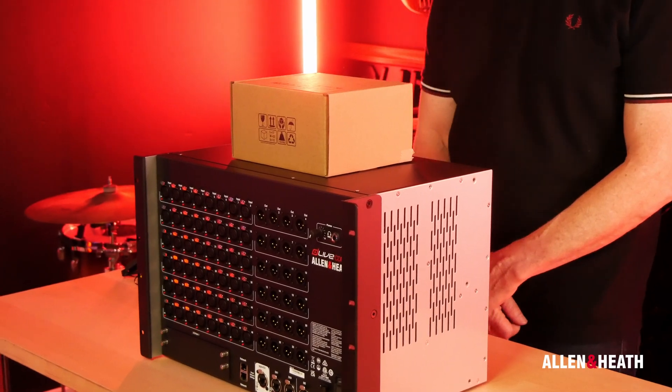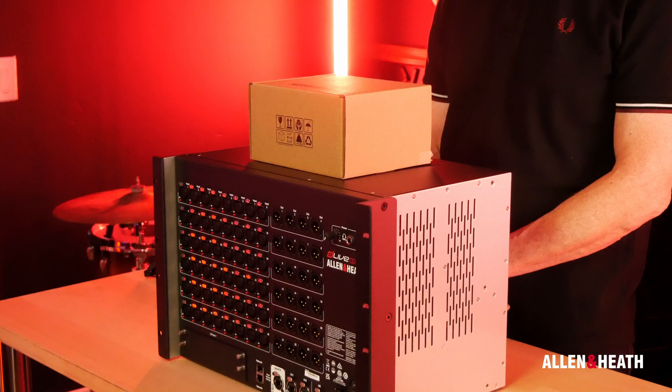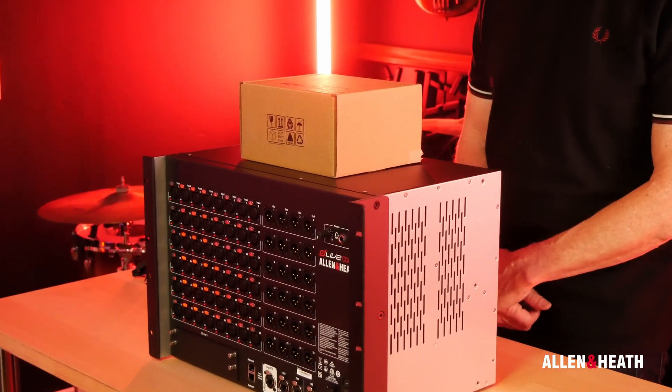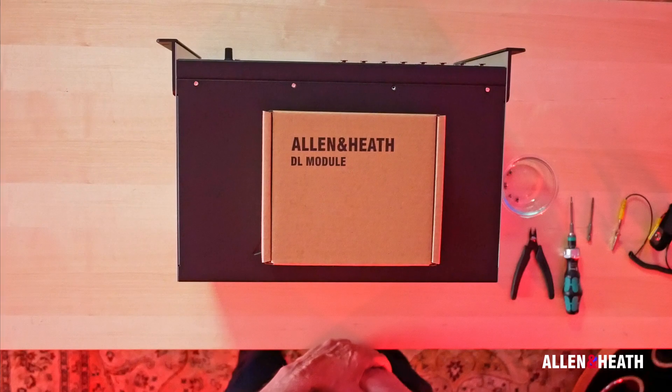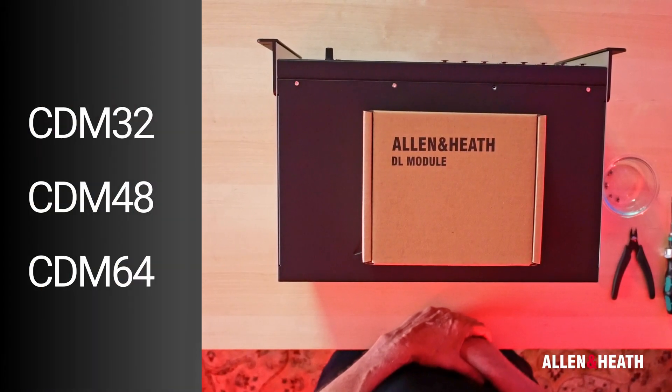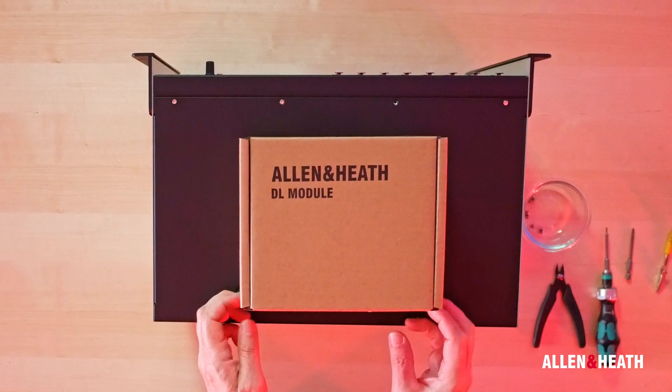Hello, welcome to the Allen & Heath C-Class Rack Ultra FX Card Installation Video Tutorial. This tutorial will cover installation for all C-Class Mix Racks, including the CDM32, CDM48 and CDM64. Let's get started.